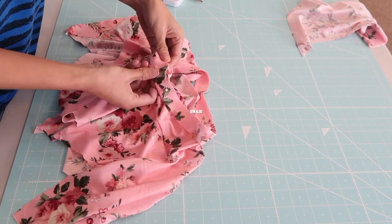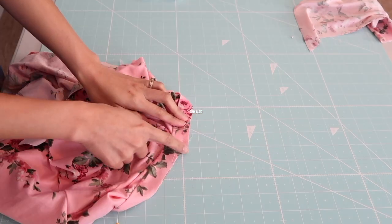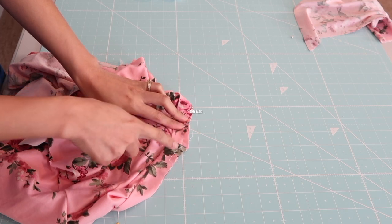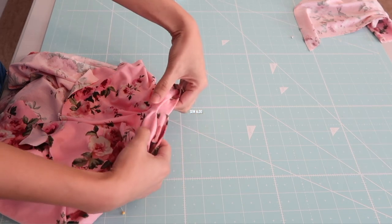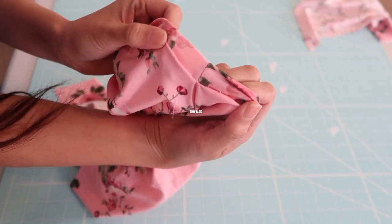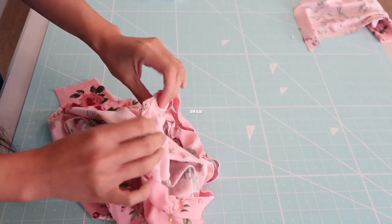I was really nervous to mess up the V of the neckline. So what I did was I actually did a basting stitch right along the edge of that V. That will give me a chance to see if the V is perfect and doesn't have any wrinkle or puckering. If you mess it up, you can always just remove the basting stitch and redo it. It will save you some trouble if you do a basting stitch first.